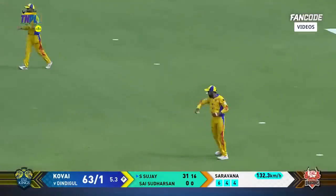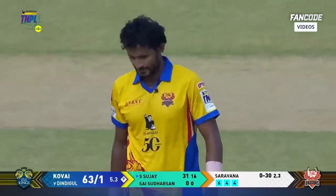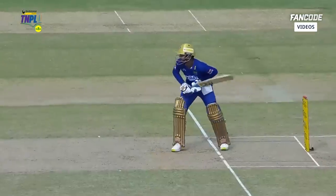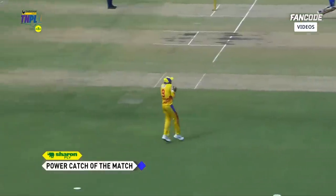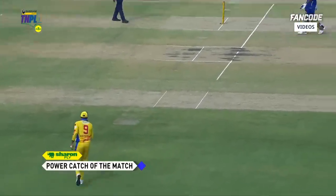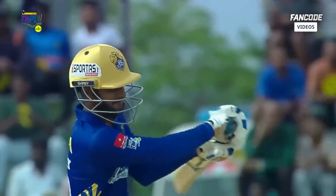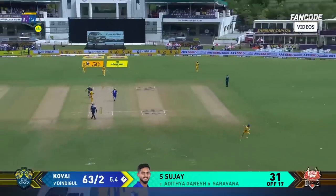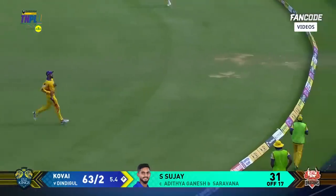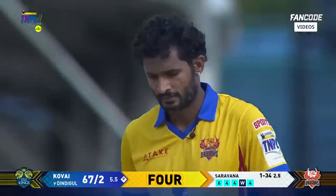Offside, but he's gone now — the bottom hand coming into play a bit too much. Just when he was looking like he's taking the game away. He played a bit too soon — was looking to get the elevation but it's a straightforward catch to the field at cover. Sharon Ply power catch of the match, comfortable. Full on the leg side — that's poor bowling. No loose ball goes unpunished, another sriram four.